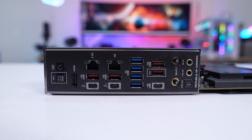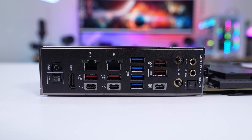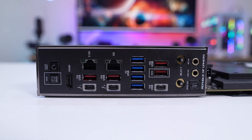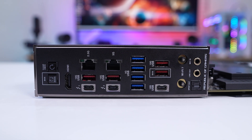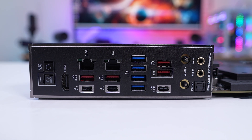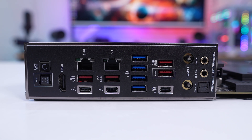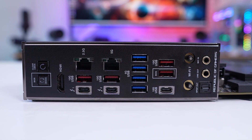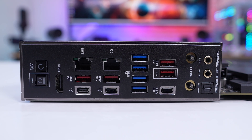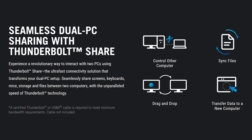When it comes to the rear IO, we have a rear IO shield. The buttons and connections include a Clear CMOS button, BIOS FlashBack button, HDMI, 2.5Gb LAN, 5Gb LAN, two USB 3.2 Gen 2 Type-A ports, two Thunderbolt 4 USB-C ports, four USB 3.2 Gen 1 Type-A ports, two more USB 3.2 Gen 2 Type-A ports, a single USB 3.2 Gen 2 Type-C port, Wi-Fi 7 antenna connections, and your audio connections.